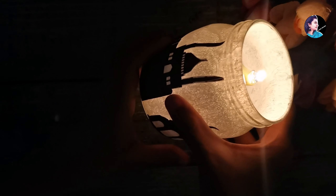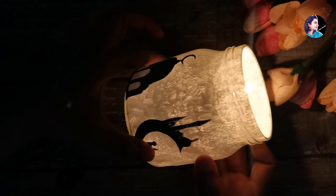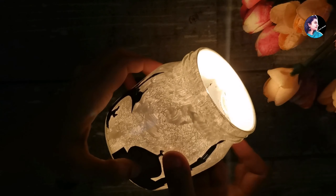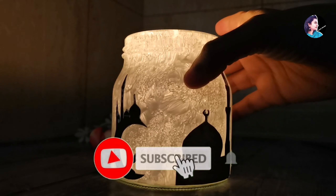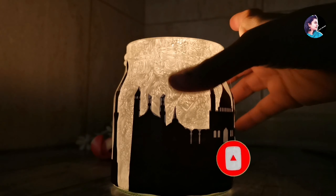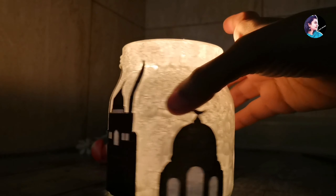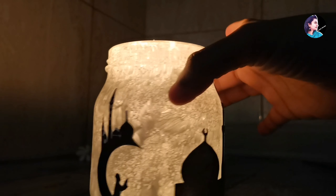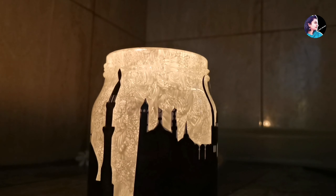After Ramadan, the candle light will glow. We will use this — it is very simple to do. You can put any light on the lid. If you want to try this, please like, comment, and share it. Thank you.